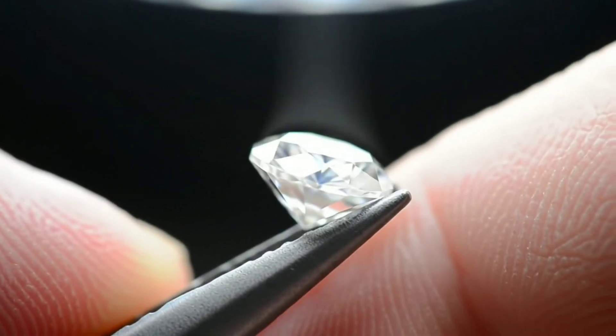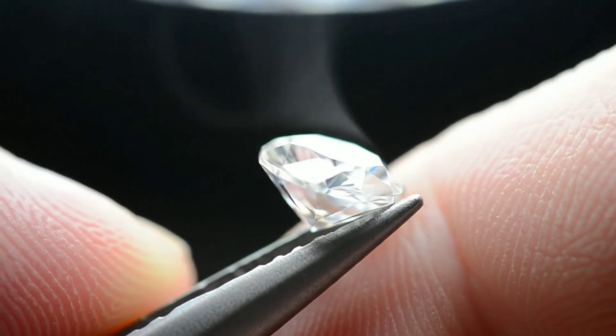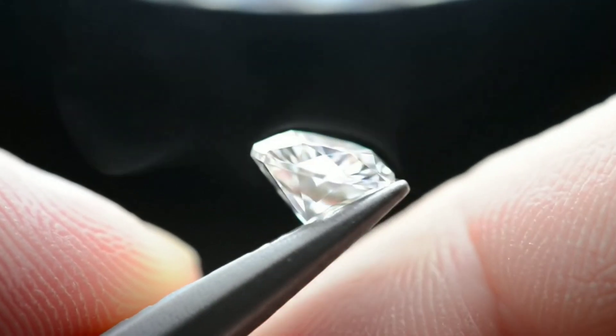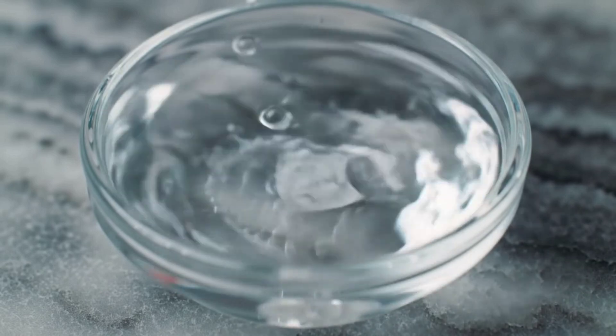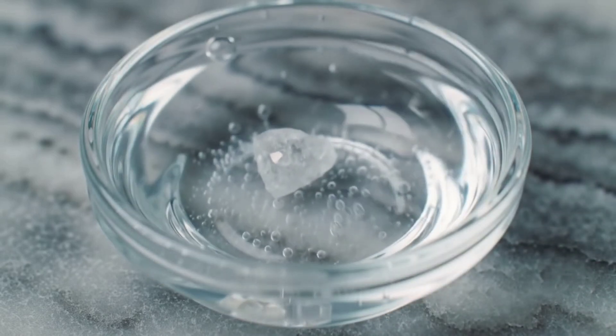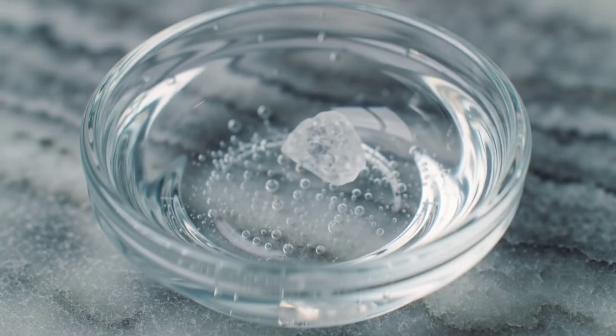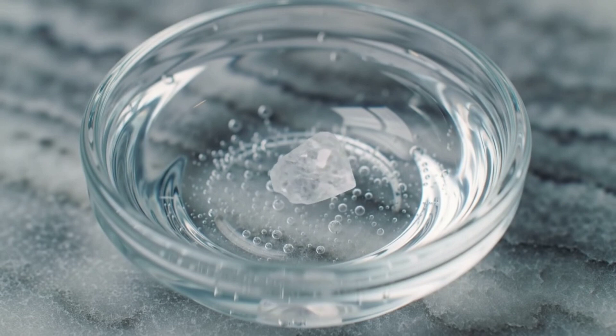Having confirmed rapid cooling, we proceed to the third method, based on weight and density. The density test: diamonds have a density of about 3.5 grams per cubic centimeter, so they sink immediately when submerged in water. Place the stone in a bowl of clear water. If it plunges to the bottom at once, its high density confirms authenticity.